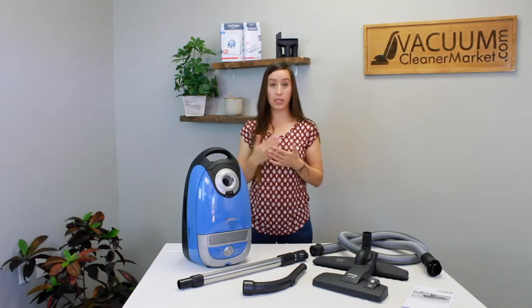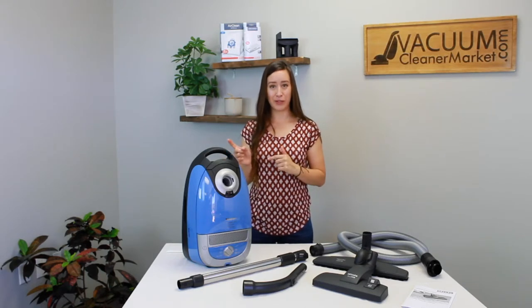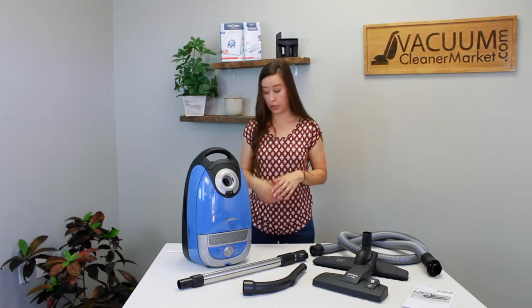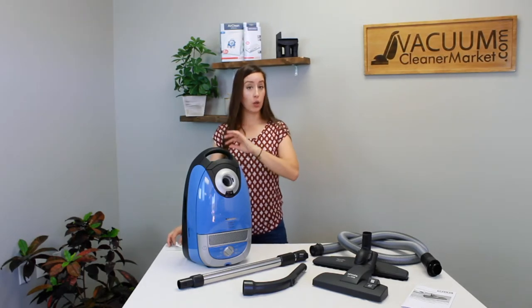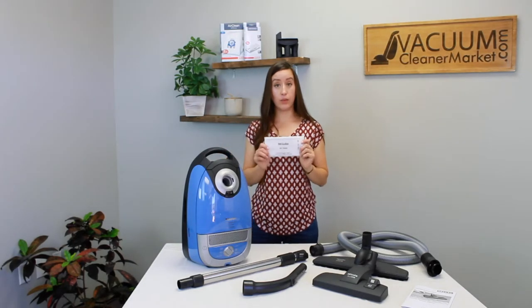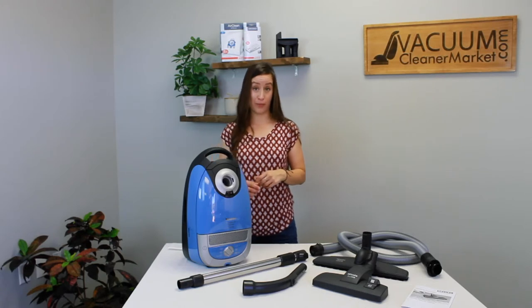To recap: you take the GN bags, and you have two filters — air clean and motor filter. If you upgrade to a HEPA or charcoal filter, you won't use the air clean filter included in the boxes of bags anymore — that's only if you upgrade. If you decide to stay with the filters that come with your machine, make sure you're changing both of them every four bags.